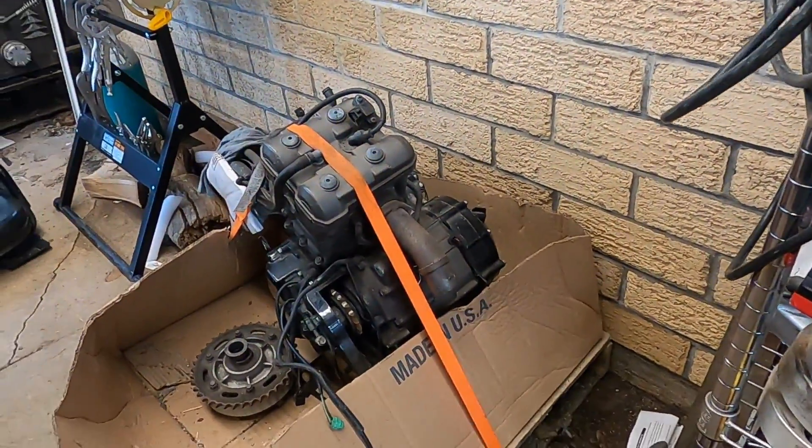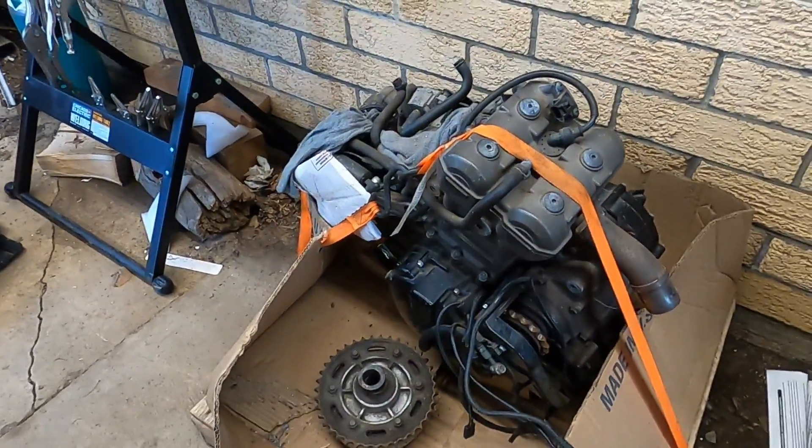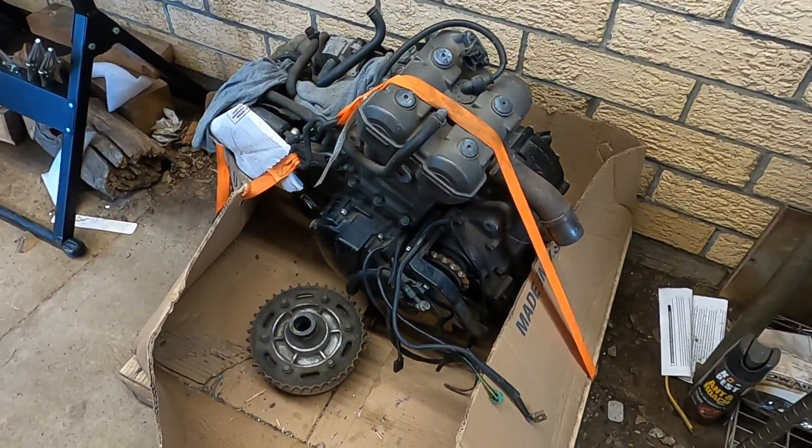All right, I got her back, and again, I don't know what I'm going to do with this guy, but we're going to do something with it. What it is, is a late 90s, early 2000s Suzuki TL-1000R motor. That's right — a superbike, street bike motor.